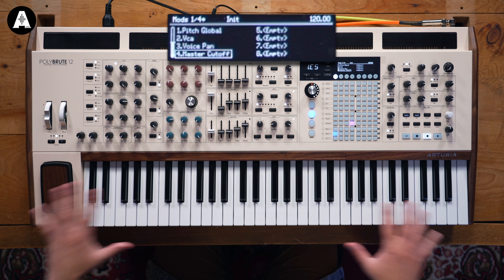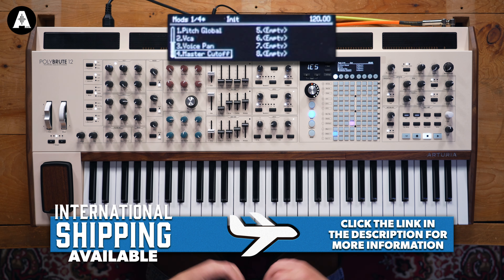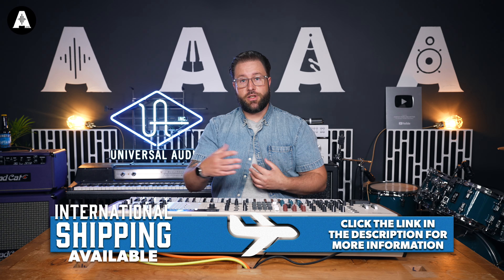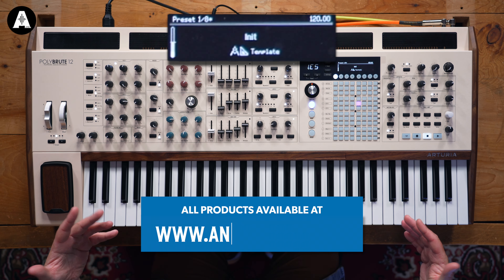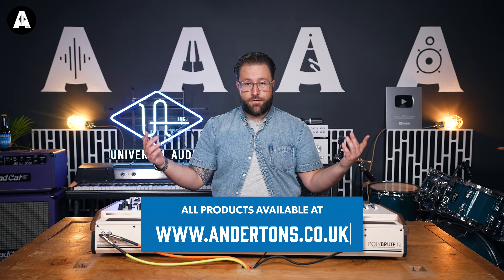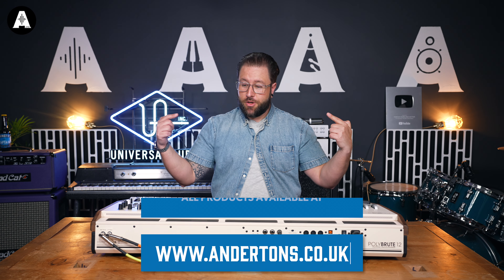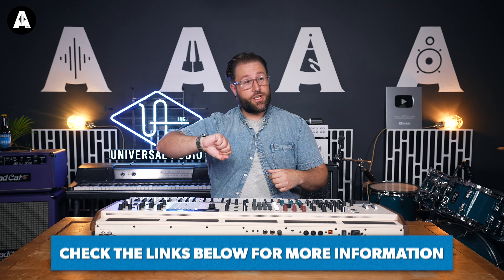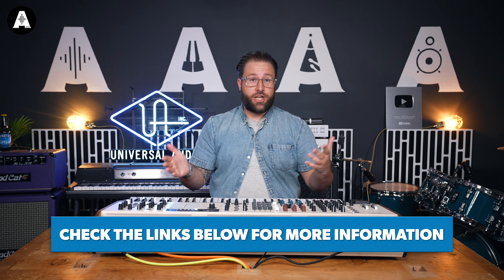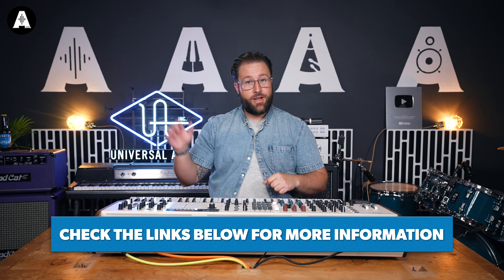This keyboard completely complies with the MPE standard — it will receive and send MPE messages. If you've got a DAW like Ableton Live that sends and receives MPE, this will totally communicate with that. If you've got software instruments or hardware synths that work with polyphonic aftertouch messages, this will comply with that too. So that's the PolyBrute 12 in a nutshell. This is coming out on the 14th of May, so check out the Andertons website for more information. Please put your questions in the comments section below.